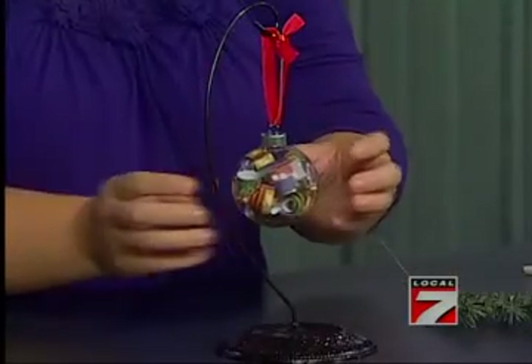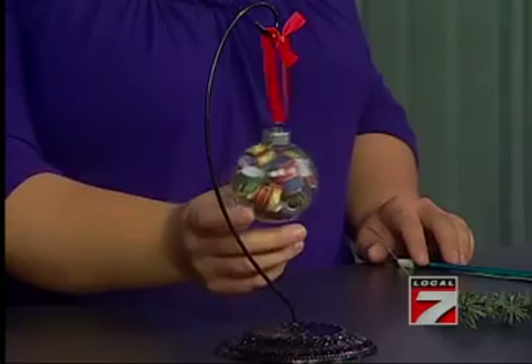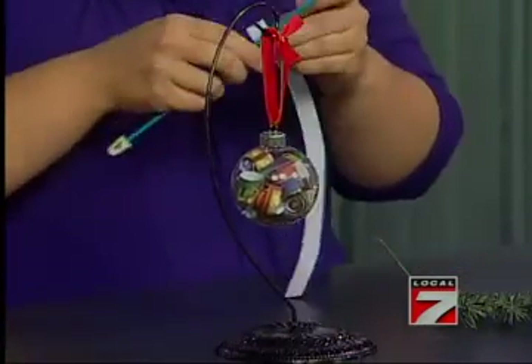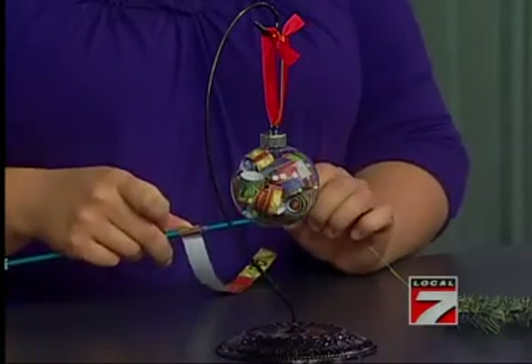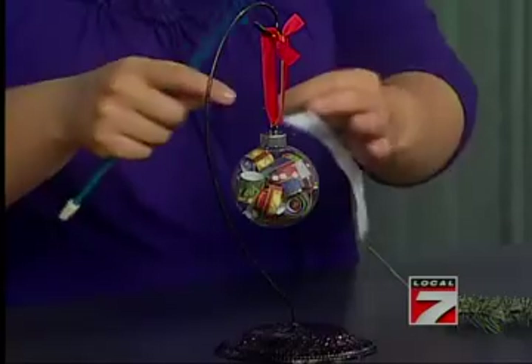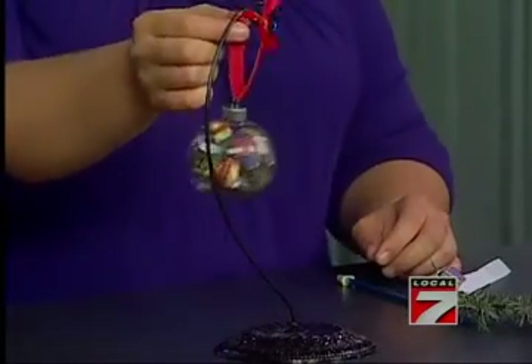Next we have one that's scrapbooking paper, and I love this one — it was fun to make. What I did was take a sheet of scrapbook paper, cut it into strips, and then I just rolled the strips of paper on a knitting needle — you could do a pencil. And then once you had it all rolled up, you just took the top off, stuck it down inside there, and you had an ornament. That's something I've never seen — I just love that.